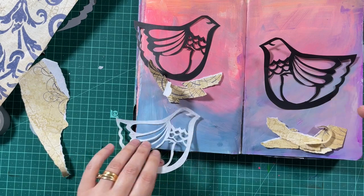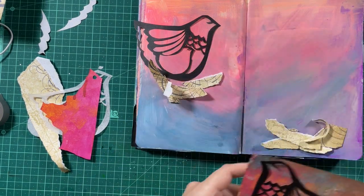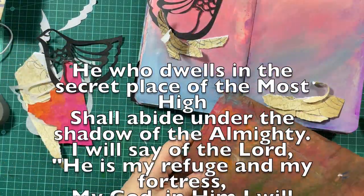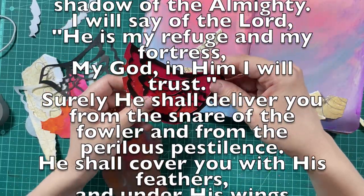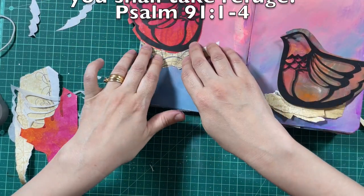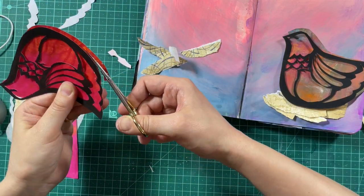Psalm 91 is about the protection of God, and the reason I came up with the image of a bird and a chick is because those words are part of this scripture. It says: 'He who dwells in the secret place of the Most High shall abide under the shadow of the Almighty. I will say of the Lord, He is my refuge and my fortress; in Him I will trust. He shall cover you with His feathers and under His wings you shall take refuge.' The image of God sheltering us under His wings is a beautiful image, and that's why I thought about the birds with feathers and chicks under the feathers.